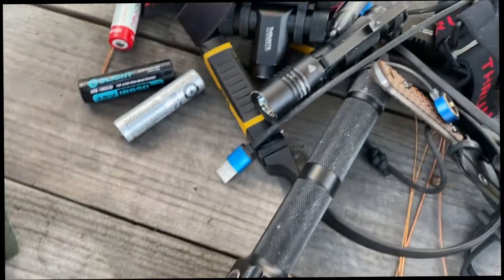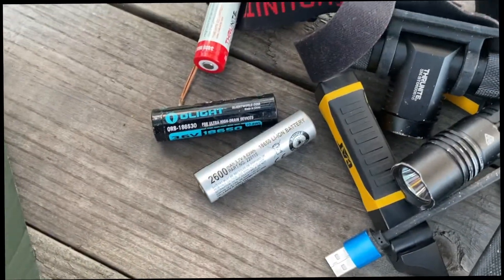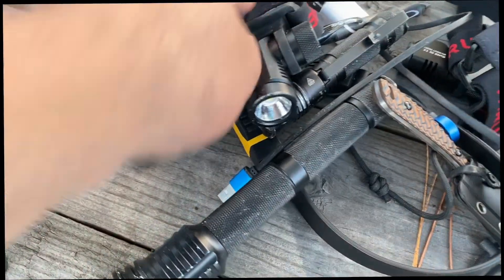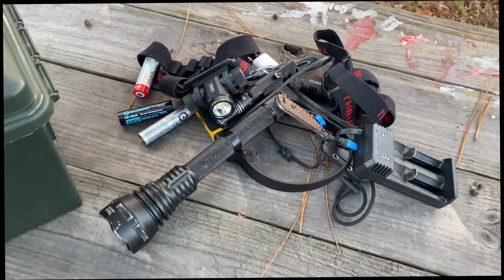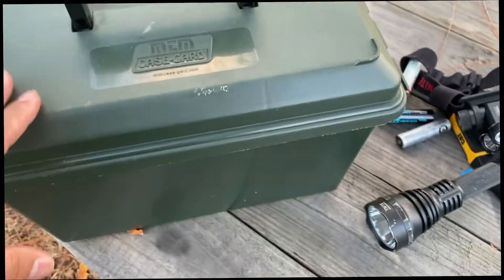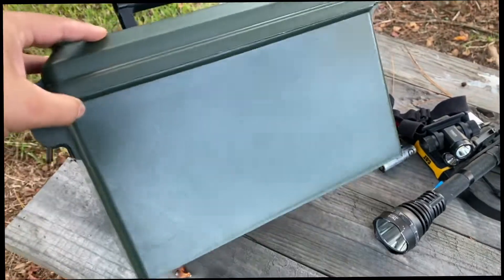I got a couple of flashlights and things like that, a charger to charge my batteries, and spare batteries. I work in places where it's kind of dark, so I need lights — this is kind of like a headlamp situation. I had a bunch of flashlights inside this ammo can. You can use it for whatever you want.